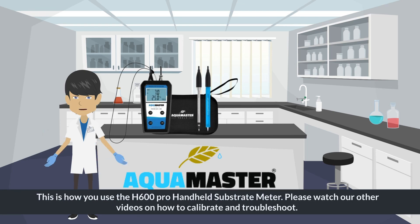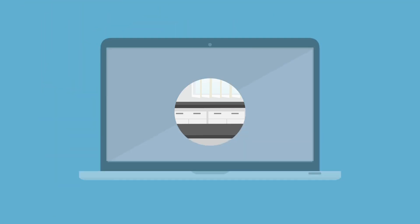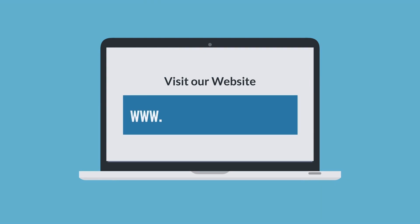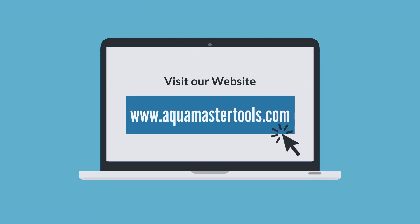This is how you use the H600 Pro handheld substrate meter. Please watch our other videos on how to calibrate and troubleshoot. Thank you for watching. For more information, please visit our website at www.aquamastertools.com.